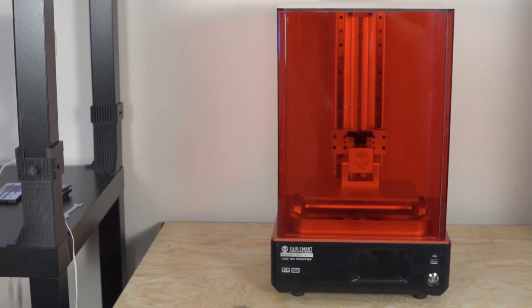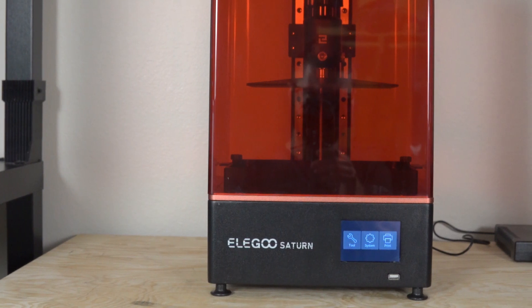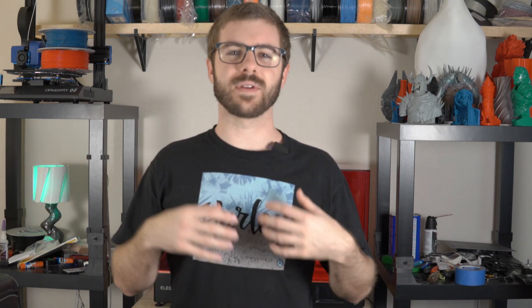About a month ago I reviewed the Saint Smart Kumitsu KL9 resin desktop 3D printer. This was a really impressive mid to larger size form factor desktop resin printer, and in that video I talked about the Elegoo Saturn, which was another resin printer very similar in looks, build size, and features, which I had reviewed about a month prior. In that video I said I would be doing a follow-up comparing the Kumitsu KL9 and the Elegoo Saturn, because I knew I'd be getting questions about how one compares to the other.